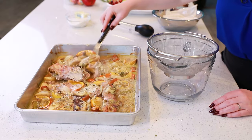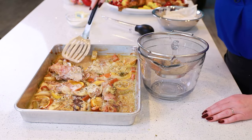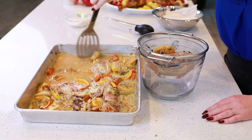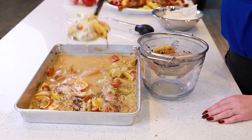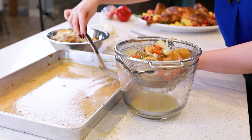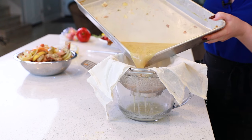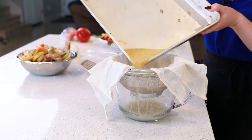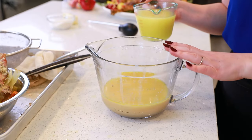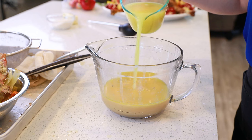Now let's make some pan drippings gravy. The first thing I'm going to do is scoop out all the aromatics from the bottom of the pan and put them through a fine mesh strainer. We're going to discard everything, but make sure you get that juice off of them first. Then carefully grab the roasting pan and strain the broth through a cheesecloth. We'll need at least three cups of broth, so if you don't have enough after straining the pan drippings, you can just add more to your measuring cup.